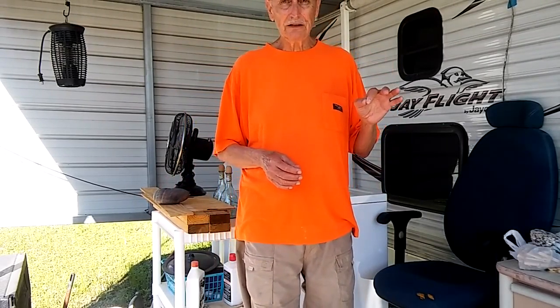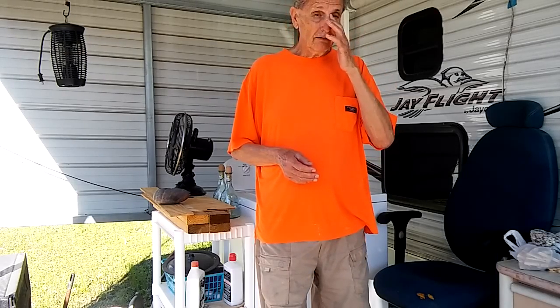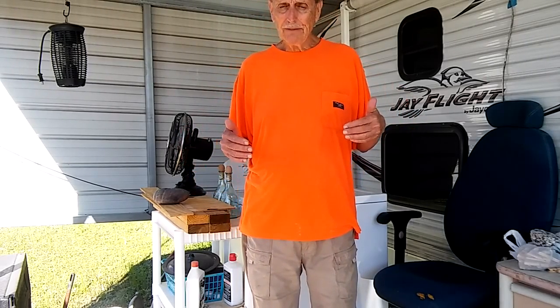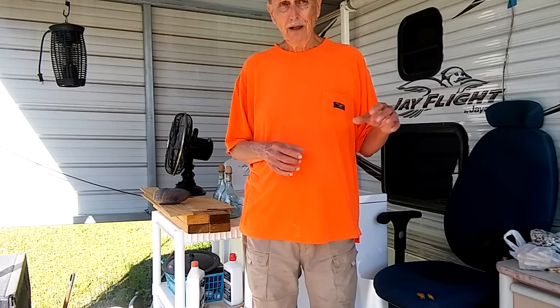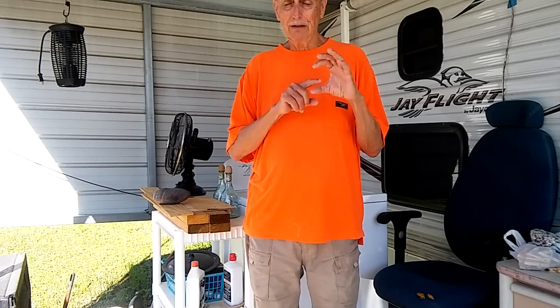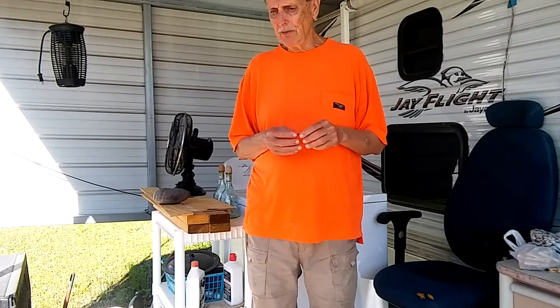This is Rusty78609, Central Texas. It's March the 14th, 2016. You can subscribe to my channel if you choose to. If you have a comment about any of my videos, you can leave a comment, or you can contact me at my email: rusty78609 at yahoo.com — that's R-U-S-T-Y, all lowercase. When you start the email, begin with the word 'comment,' because it may end up in my spam folder. When I scan the spam folder and I see the word comment, I can click on it and respond.